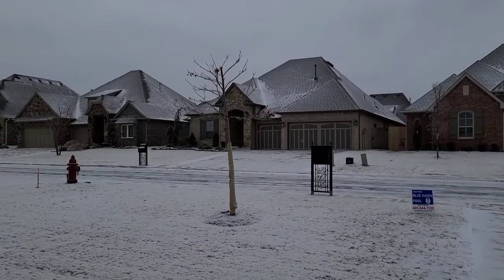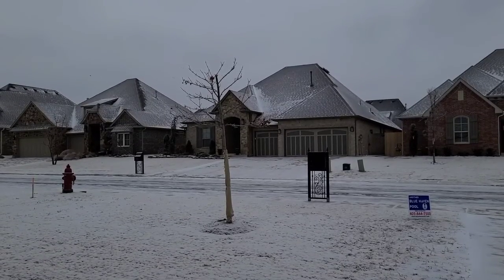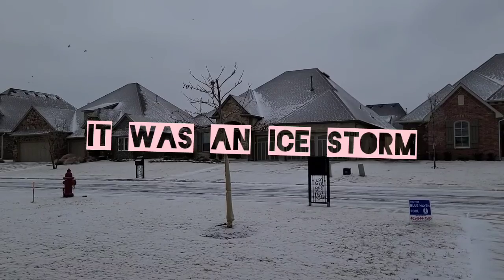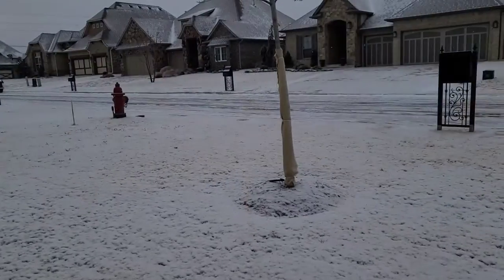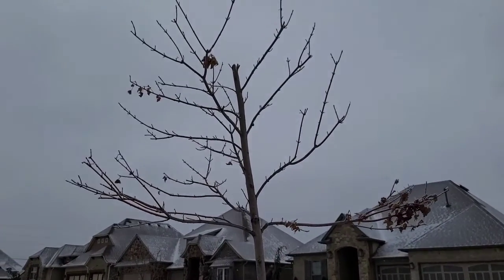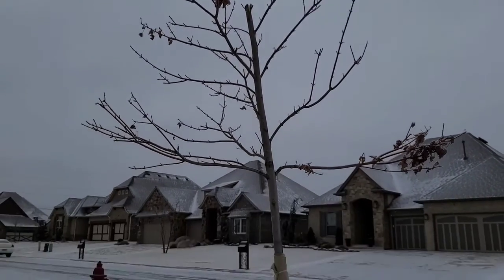There's our broken tree. He got damaged in the snowstorm we had in October. We stuck him back together with duct tape — I think people thought we're crazy. We had to chop him at the top. Shame, he was so pretty.